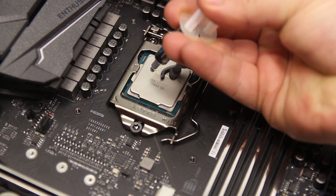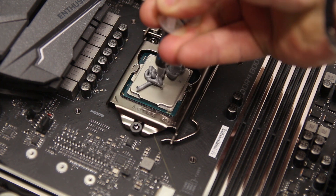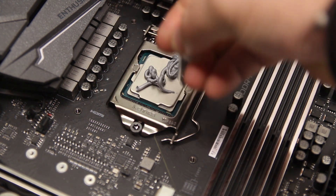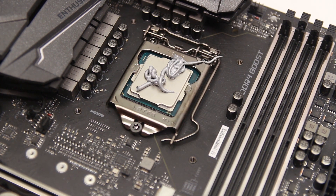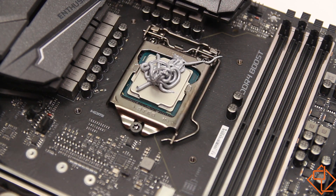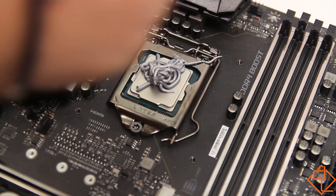Well, this is probably the amount The Verge used, which to be fair I think was a little bit scarce. You could have used a little bit more. So I guess we'll put a little bit more on, because it's better safe than sorry. It's good PC building etiquette, good practice. We'll just put a little bit more and then spread it out a little bit.